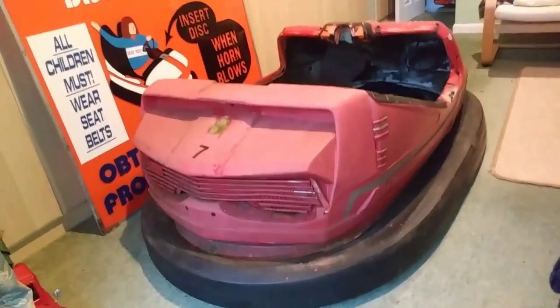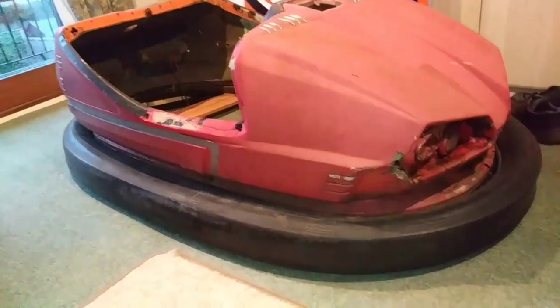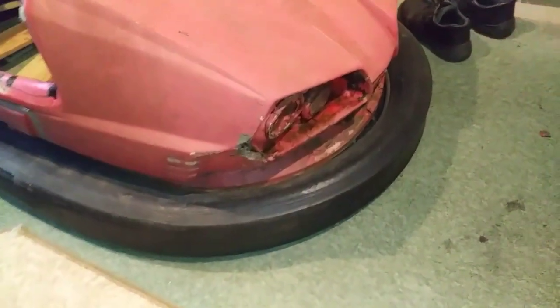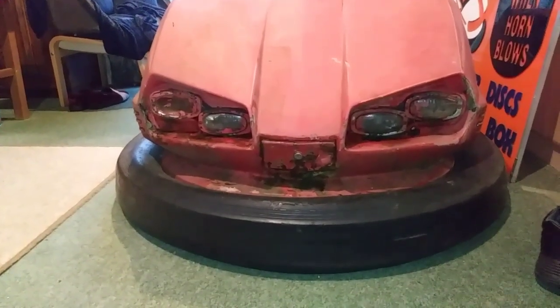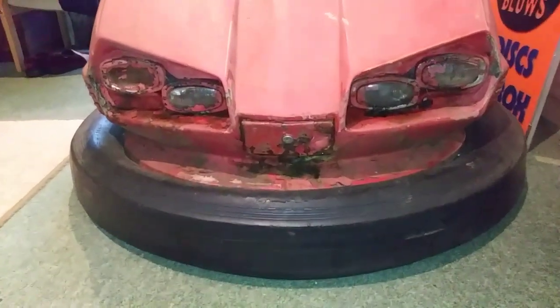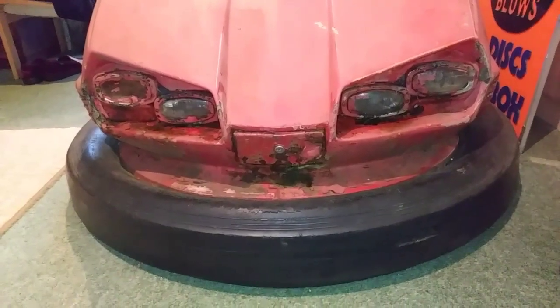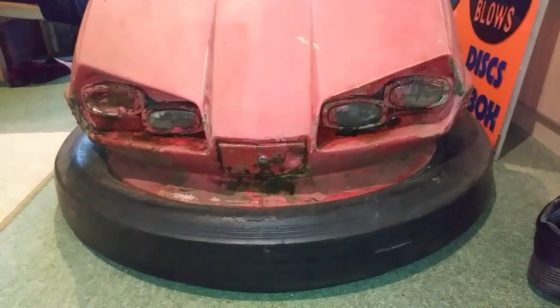These are rare to find in any condition now, so yeah, there we are. I'll post another update when I get it looking a bit better. But I love that front with those four little lights - it's definitely my favorite dodgem car. Out of all the dodgem cars that have been made over the years, this is my favorite one.